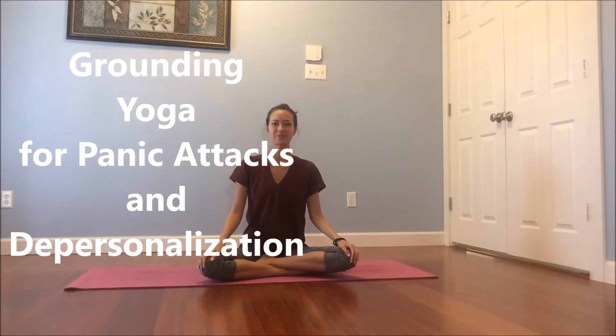Hey guys, it's Malia. This will be a grounding sequence specifically for panic attacks and depersonalization. When we're feeling anxious or depersonalized, we're very up in our heads and not very grounded in our bodies. This sequence will help us come back into our bodies and bring us back to feeling the sensations in our bodies.